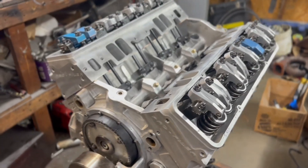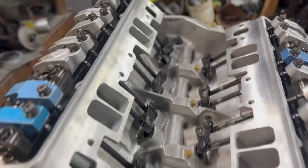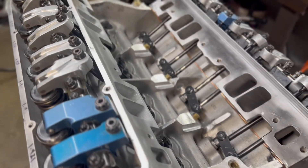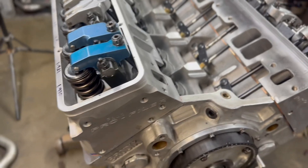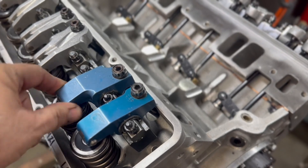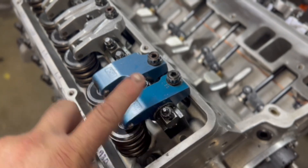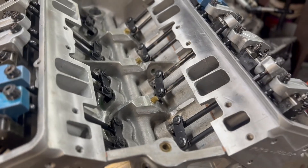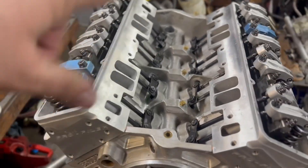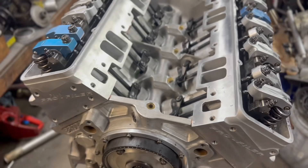Alright guys, we are one step closer — all the rockers are on and adjusted. The LSM tool, which is a torque wrench, makes it super easy. The way you adjust valves: when the exhaust valve just begins to open, you adjust the intake side; when the intake valve has gone past full lift and is beginning to close, that's when you adjust the exhaust valve. That applies to every engine. I like doing them individually to make sure they're done properly.